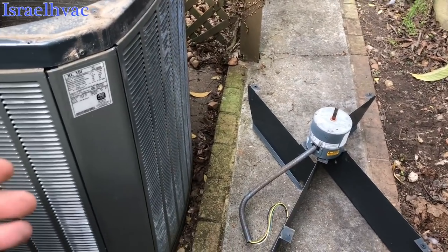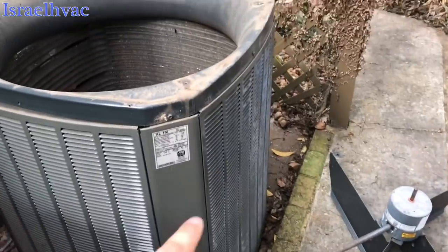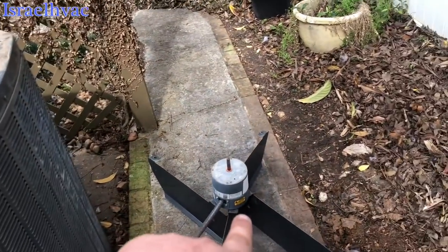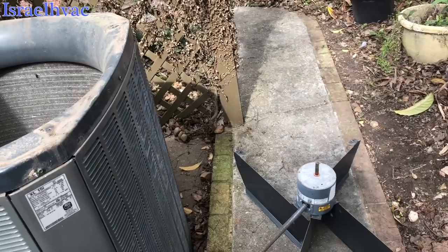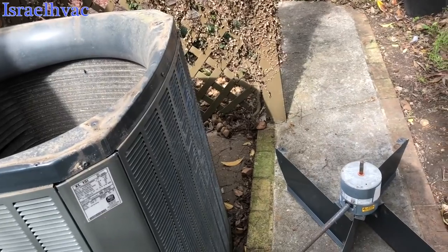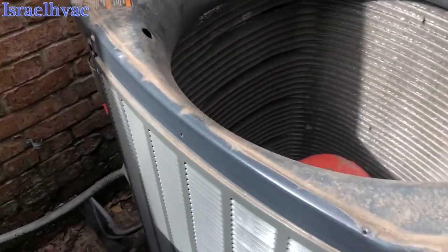I don't know why the tech support guy told me that, but I started looking at it more closely. Actually, this unit and the XL-19i have the same motor, the same part number. When they gave me the same part number, I asked the guy at the Trane store if that was the same motor I've been getting for these 19i's — he said yeah, it's the same motor. So I started doing some investigating.